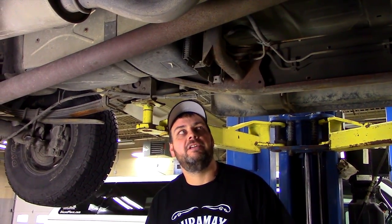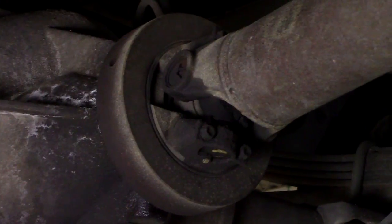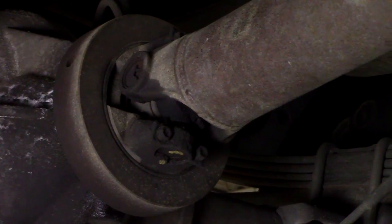Inspecting the driveshaft is one of the most common areas of concern. Look for anything like dents, damage, or missing weights. Also, the u-joints themselves when worn can cause vibration.